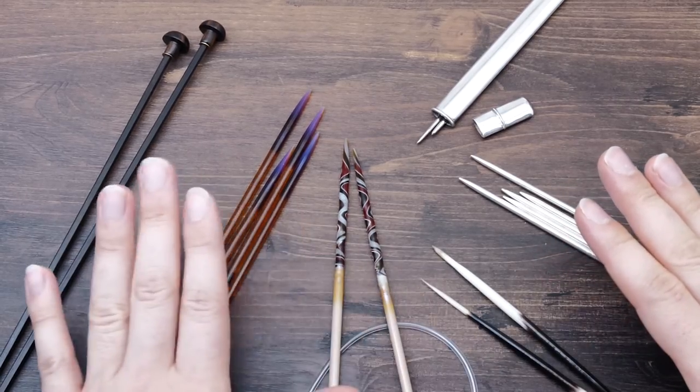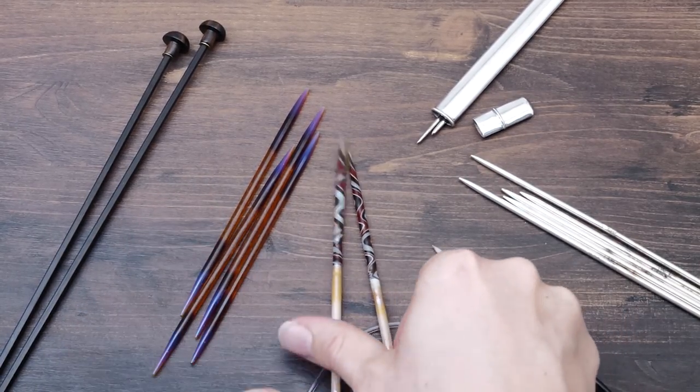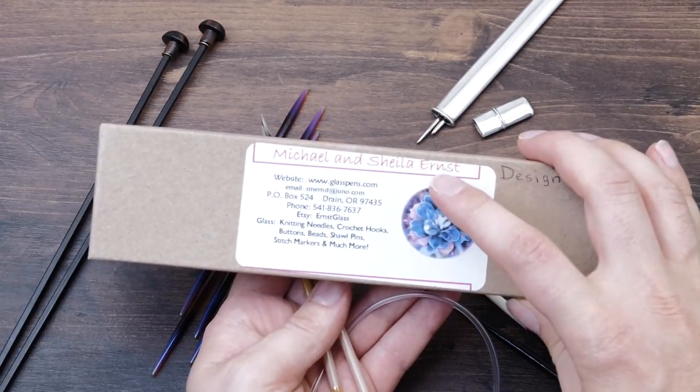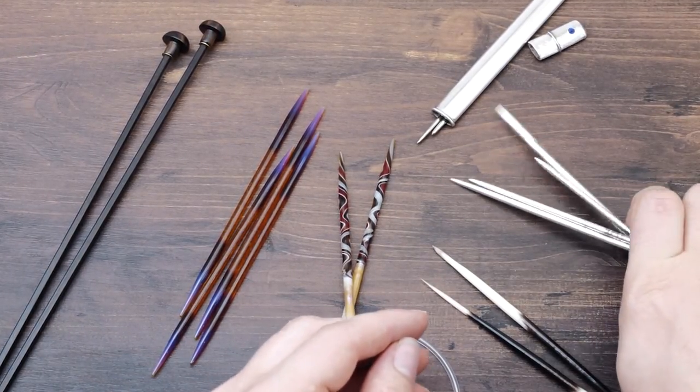I also have a collection of special knitting needles — here are just some of them. I just wanted to show them because they are just so pretty. Here we have some made out of glass — isn't this gorgeous? They're produced by Michael and Sheila Ernst.